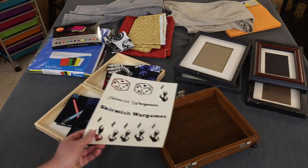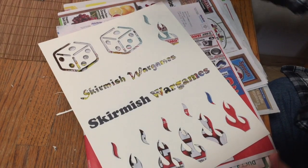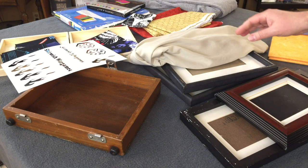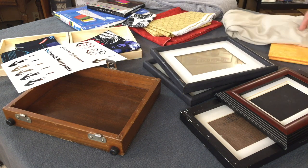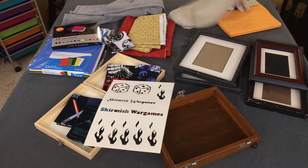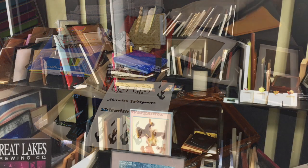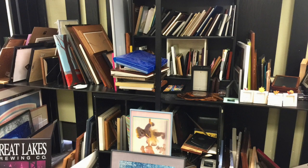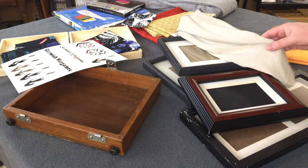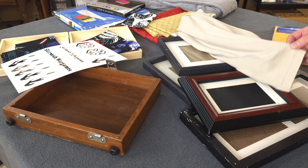I noticed Lynn, you were over there cutting stencils on the kitchen table. Tell me, what's your plan, what are you going to be working with? I picked up some discount shirts at the thrift store and some discount frames as well. So we're looking at t-shirts and then picture frames — we saw someone online had done that. These were about a buck a piece and then these were about the same — about a buck or 50 cents.